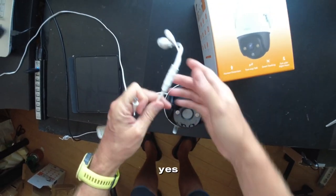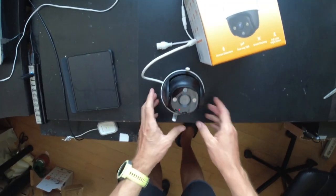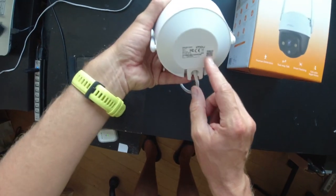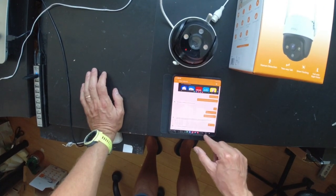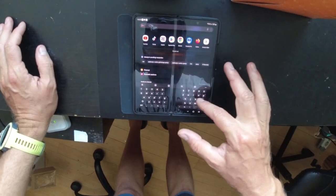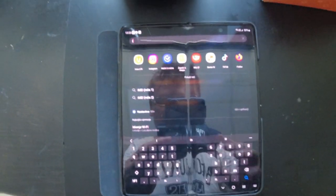microSD card, yes. You charge it, there is a QR code, you open your app — it is called e-mow.